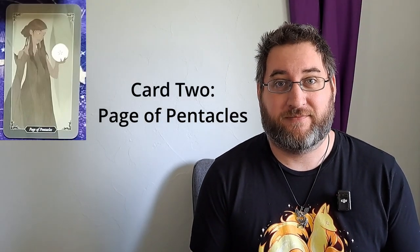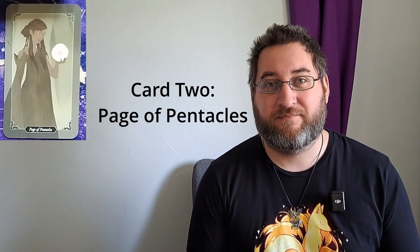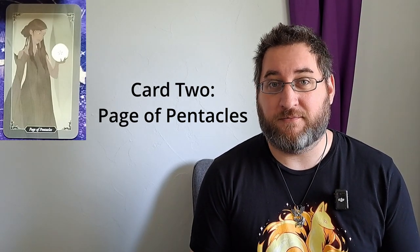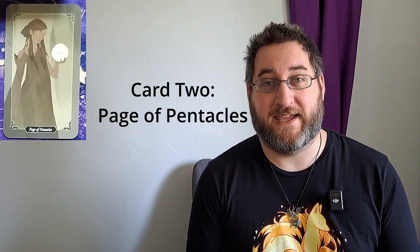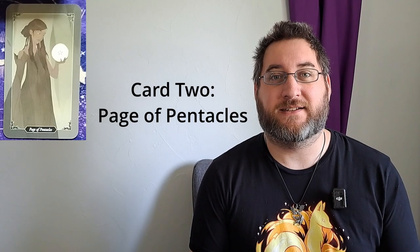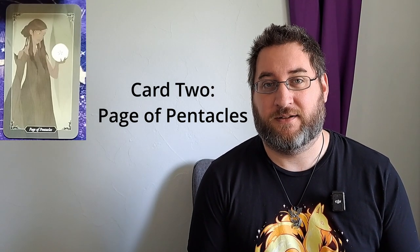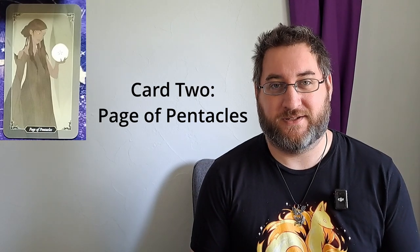Card number two, anticipated problems. We have the page of pentacles. We see a woman holding a pentacle in her hand, which seems to be the only thing she can focus on. As you attempt to resolve the problem you have chosen to prioritize this week, don't get so wrapped up in it that you ignore the resources you have available to you. Look to your team. Look to the suppliers that you have. Look at how you can apply the resources at your disposal to solve the problem. Don't get so worked up that you believe you are the only one who can solve it or be the hero in this case. You have resources — utilize them.